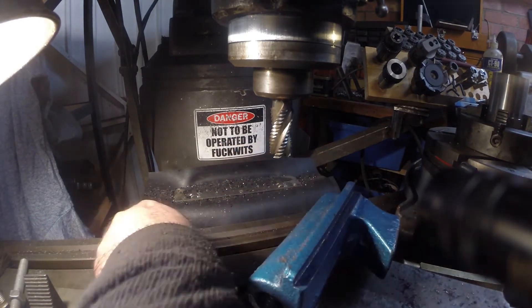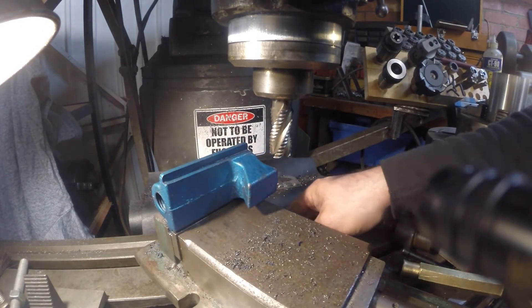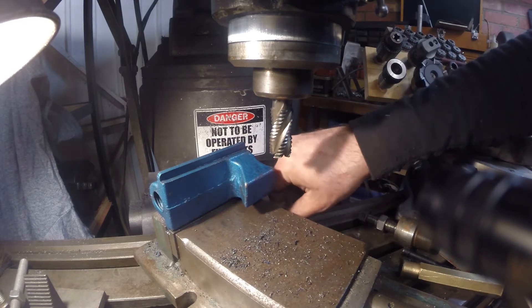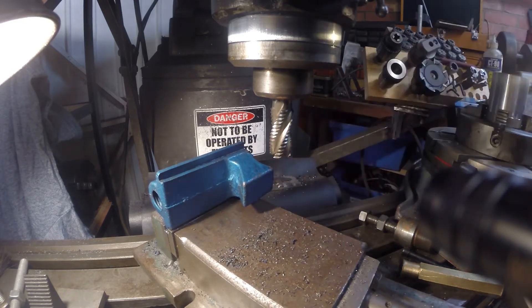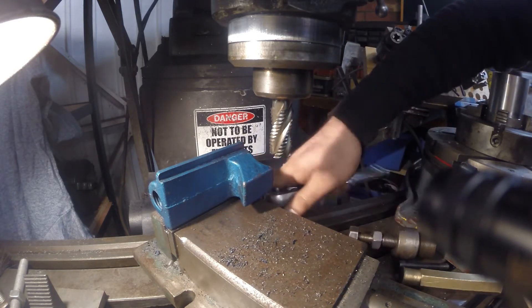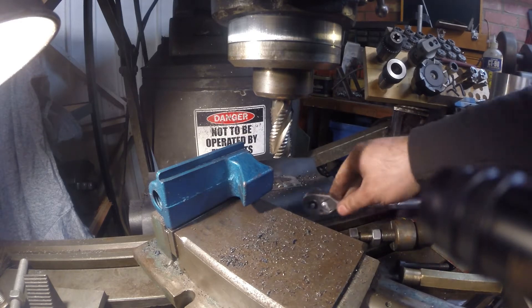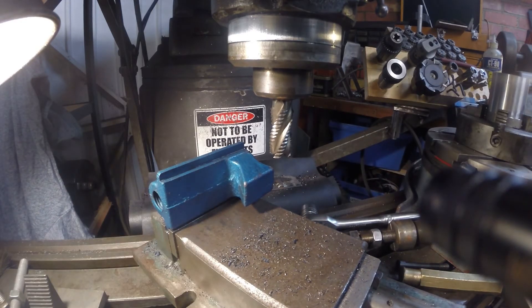I think ARP do sell what they call a precision milling vise which has got this sort of slot milled in the side. It looks lovely. I can't remember why I decided not to choose that one compared to this one. Anyway, that's what we've got, that's what we're going to work with. We're going to eyeball this against the cutter, I think.